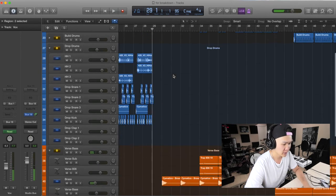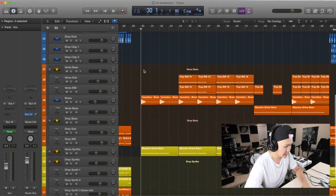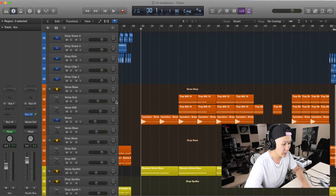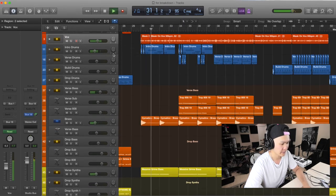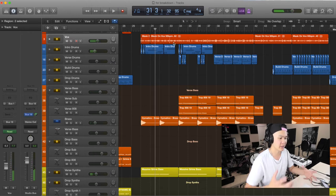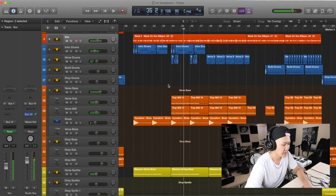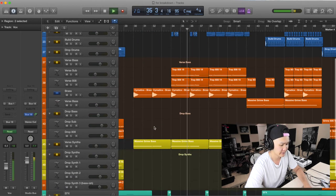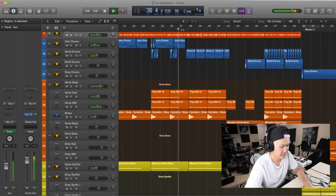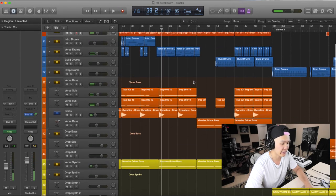Moving on to verse 2 — same stuff, very very simple again. I didn't have my 808s in the beginning of verse 2 just to keep it a bit different. I used the intro drums to kind of start off again so I can build that energy. Every 4 bars, every 8 bars, add in something new to keep the listener engaged.